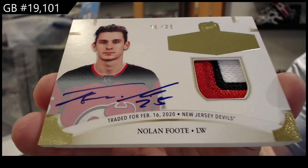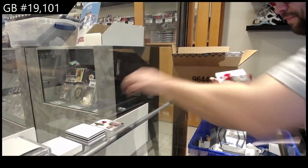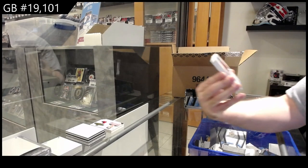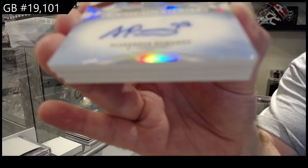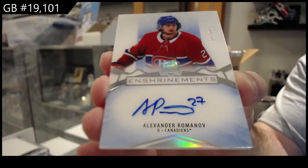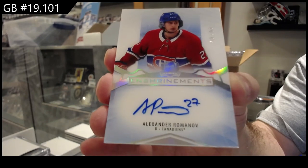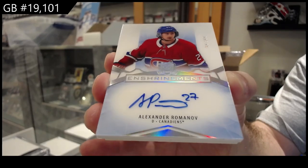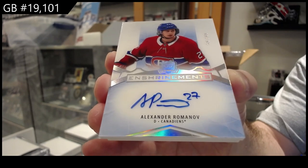A lot of pretty cards. Speaking of pretty cards, we've got an enshrinement to 99 for the Montreal Canadiens — Romanov. I actually really love the colors on the enshrinement this year. I think they did a phenomenal job on making it look clean. 99, Montreal.